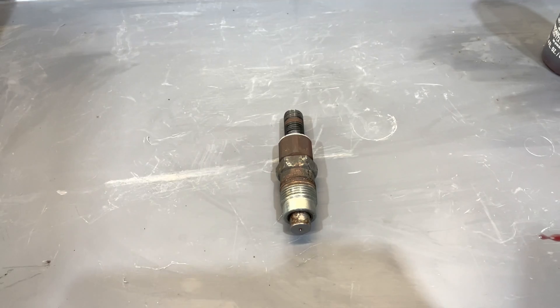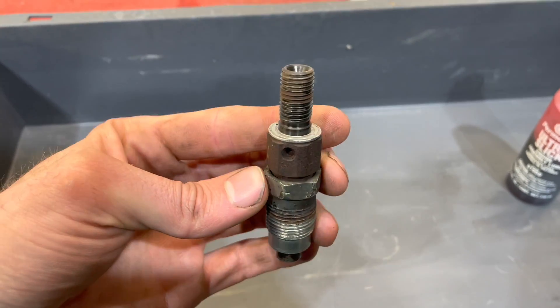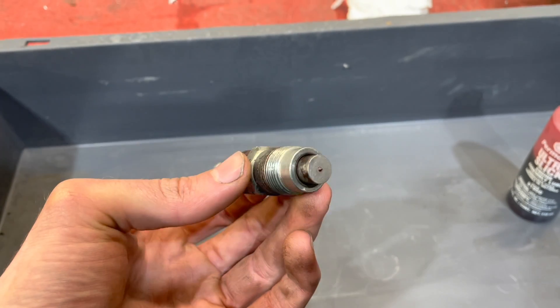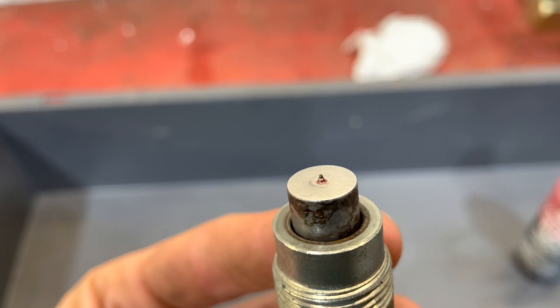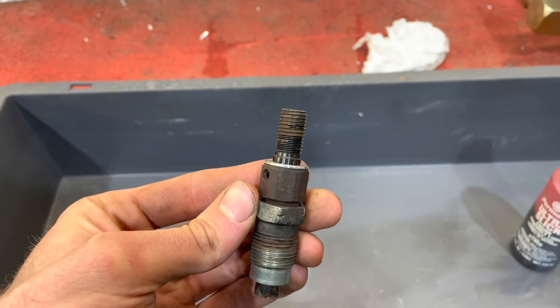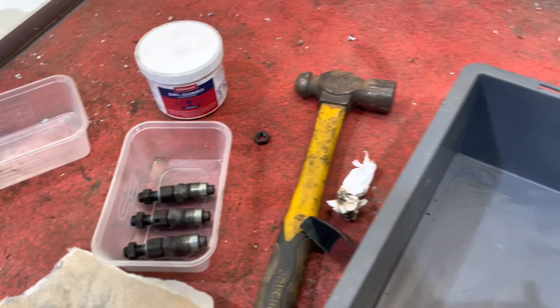That's one injector done. It's not a full-blown restoration, but the important bit is the clean tip. I'm going to do the same with the other three and then get them back in the engine.